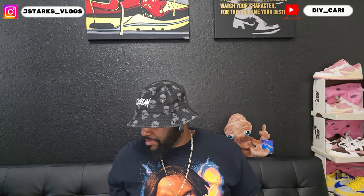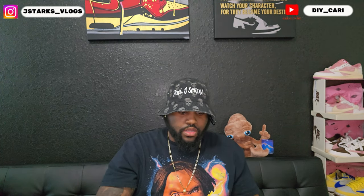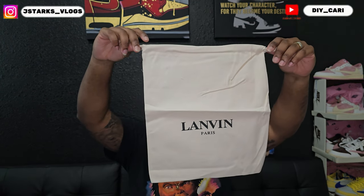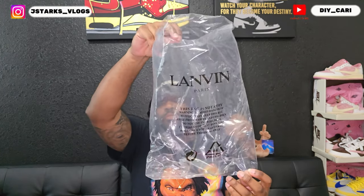Some of the other goodies that came in the box: gonna be an envelope with a little card in it, and also y'all know most of these brands send you a dust bag — this is theirs, the off-white Lavin dust bag. Now to the nitty gritty of how the shoes came — they did come packaged separately in plastic bags.